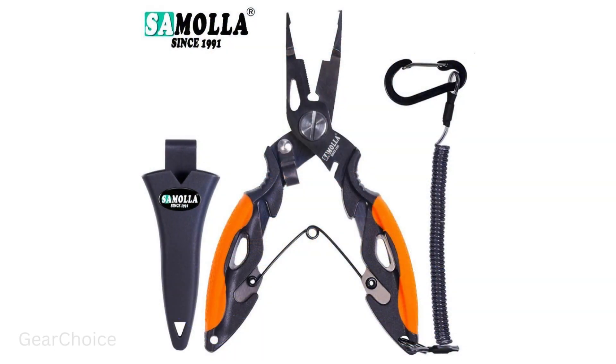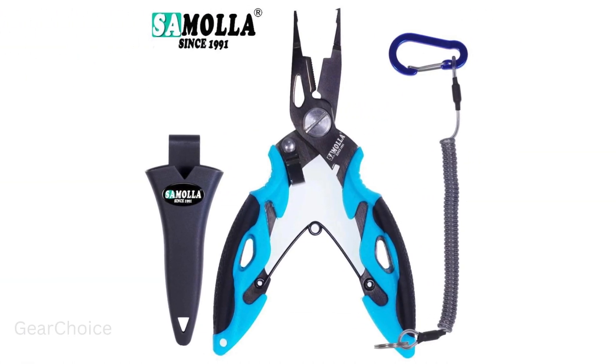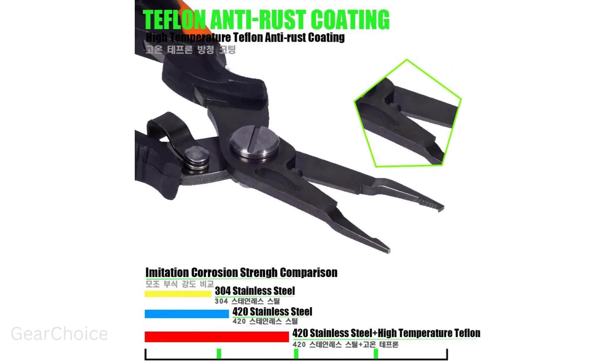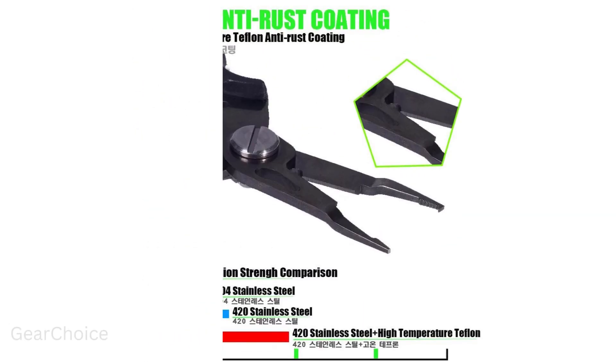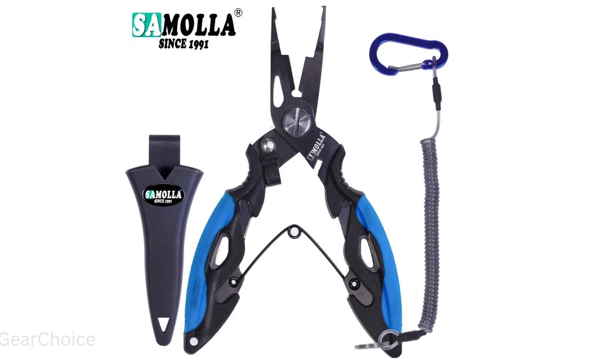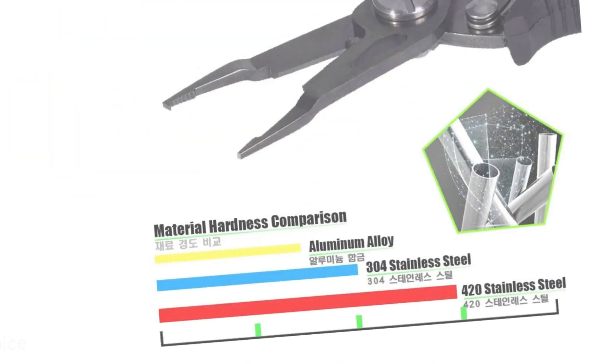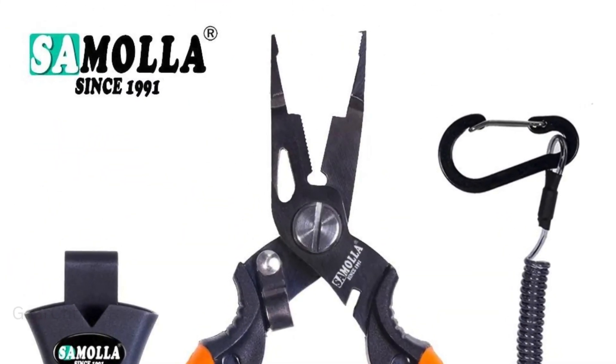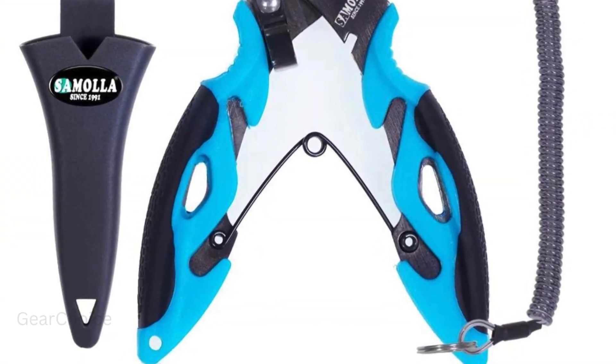Are you tired of struggling with low-quality fishing tools? Introducing the new multifunctional fishing pliers from Samala, crafted from durable 420 stainless steel. These pliers are built to withstand the toughest conditions. With super hard tungsten carbide cutters, you can slice through mono, fluorocarbon, or braid with ease, and the ergonomic rubber handle provides comfort and control.